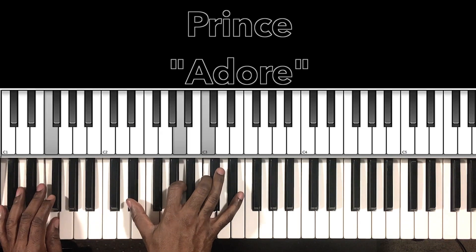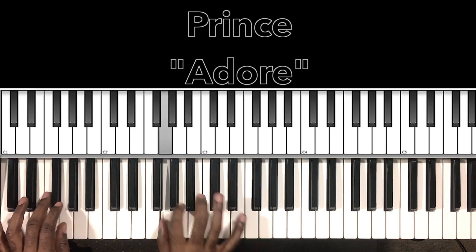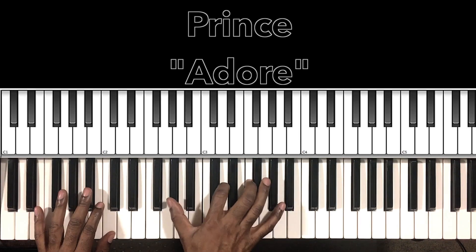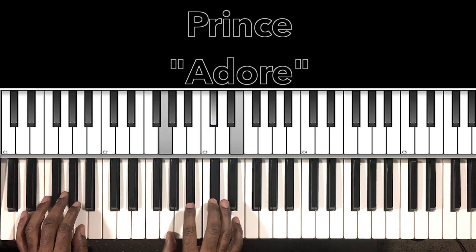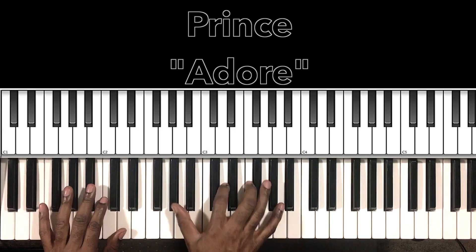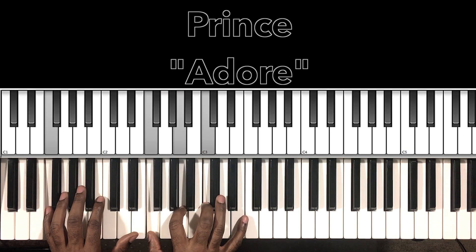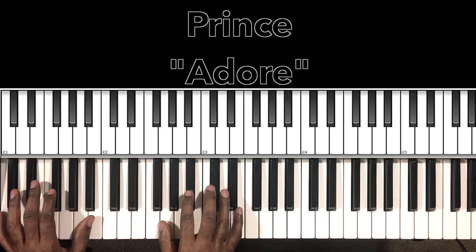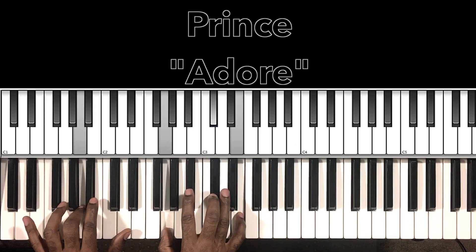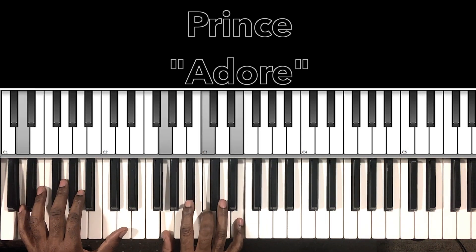On that 7th time, we walk it down. You can do that regular F major or you can do the F7. Then that A7, and we'll have our C major with the D in the bass. Then we go right back.